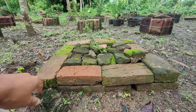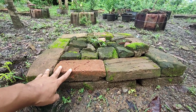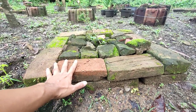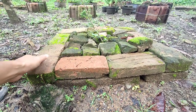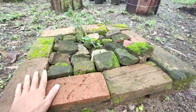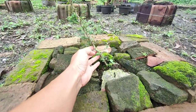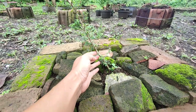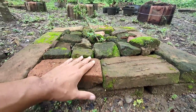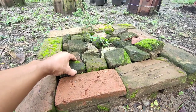Oke, di sini saya akan berbagi tips dan trik untuk ground bonsai dengan murah biaya ya. Jadi saya memanfaatkan bahan seadanya untuk ground bonsai ya. Jadi pertama-tama saya memakai batu bata bekas. Batu bata bekas ini saya dapatkan dari reruntuhan bangunan belakang rumah. Daripada batu batanya tidak dimanfaatkan, saya manfaatkan untuk ground bonsai ya.